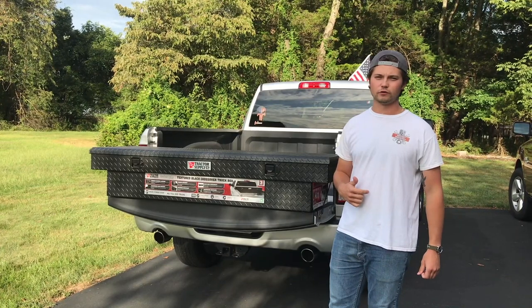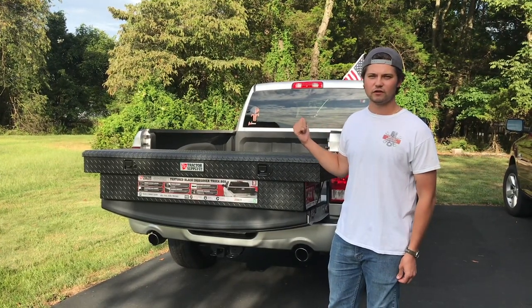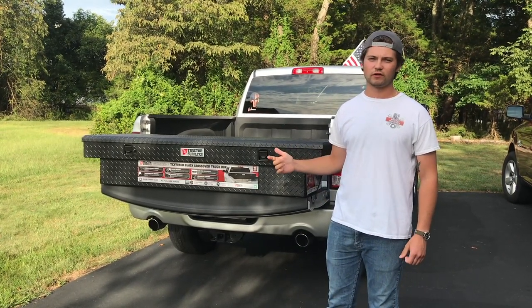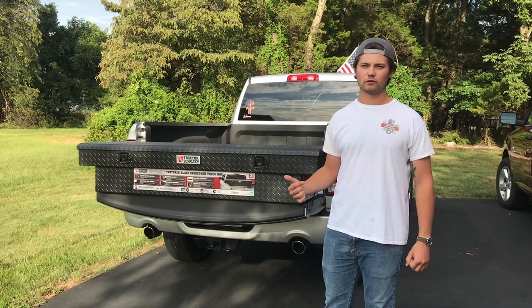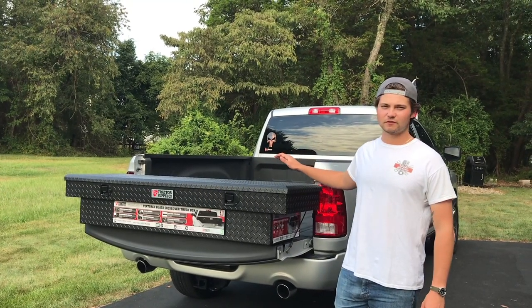If you're new to the channel, please check out our other videos and our Instagram for behind-the-scenes content. We've got the Dodge Ram, a 2002 Mustang in the garage, Austin's got the white GTI, Dave's got the 2019 F-150 — we've got a couple vehicles in the fleet. But without further ado, let's get into this installation.